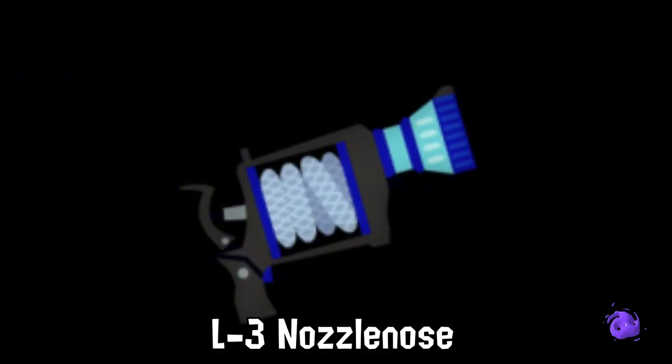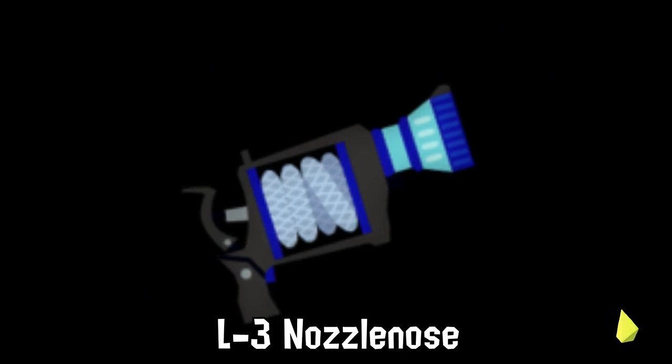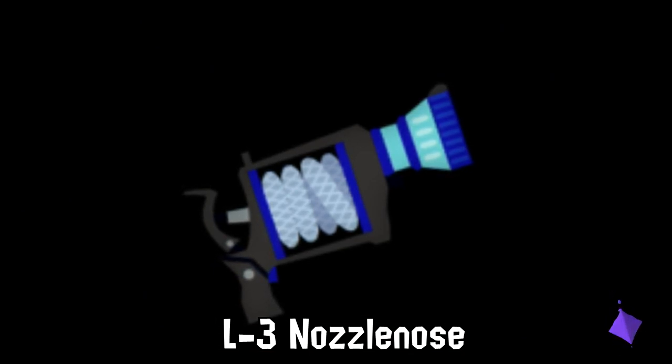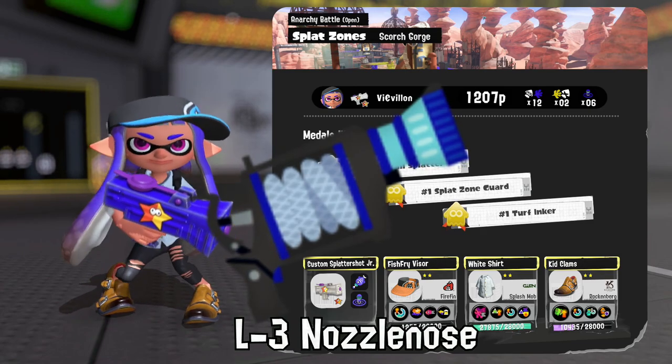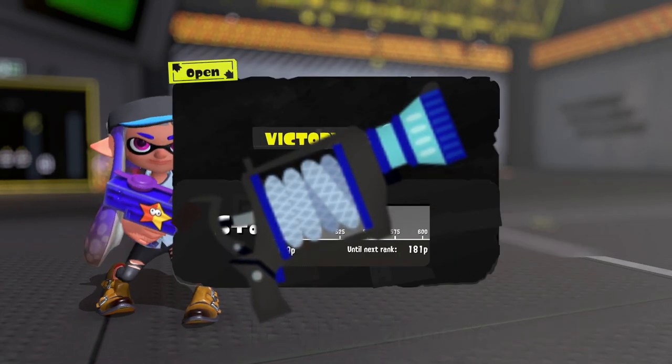Did you know? To train Inkling eyes to see the striking blue color of the L3 Nozzle Nose, nothing else in the Splatlands is allowed to be painted that specific color.